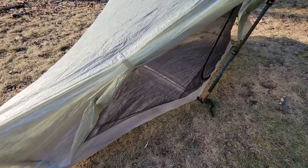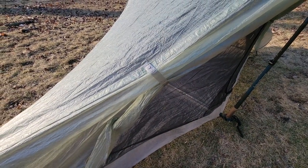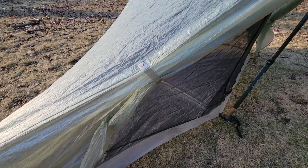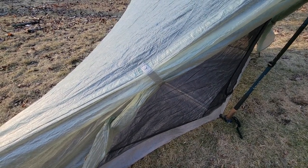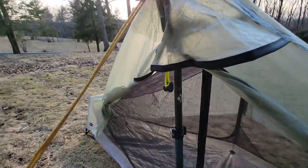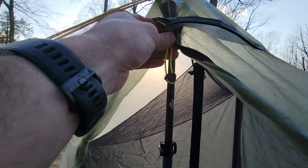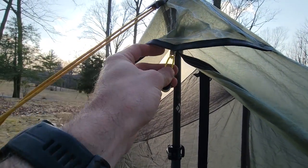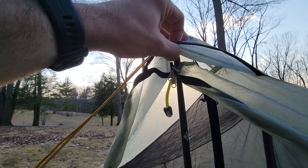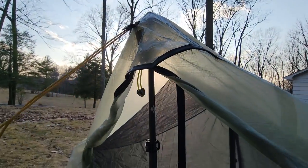Like a lot of modern DCF tents, it does have magnets to hold open the vestibule doors, which are very convenient and make it a lot faster — especially if you wake up to rain. It does not come with zipper pulls by default; I put a glow-in-the-dark one just to find it more easily. They are double zippers, which gives you the ability, even in bad weather, to zip the top zipper down and make the vent bigger for a little better ventilation.